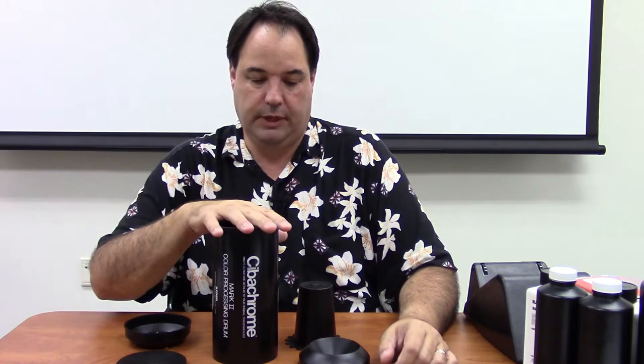I bought three of these Cibachrome drums just to make sure I had backups. I got them from eBay for anywhere from $25 to $30, and they're not terribly expensive. I've been using this one for a year so far and have not used anything else. Basically what you're going to see once I put it together is like a poor man's drill bow.